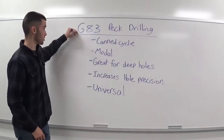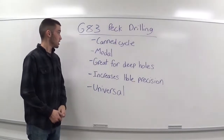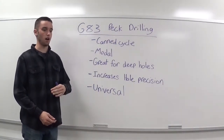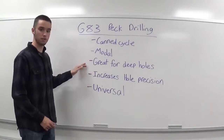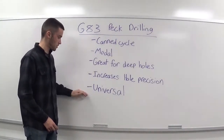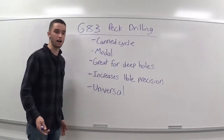In this lesson, we'll be going over G83 peck drilling. G83 is a canned cycle — it's modal, meaning every XY location you call up after calling up your G83, it will peck drill a hole. It's great for deep holes, it increases hole precision, and it's universal, meaning a lot of CNC machines will accept G83, like Haas and Fanuc.